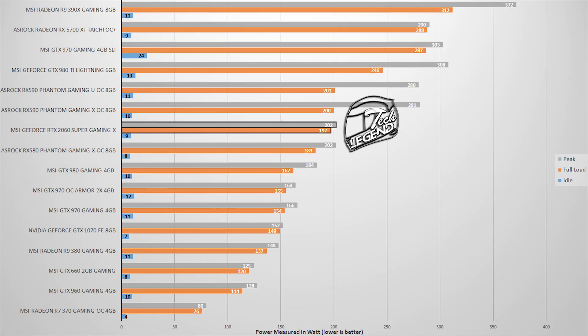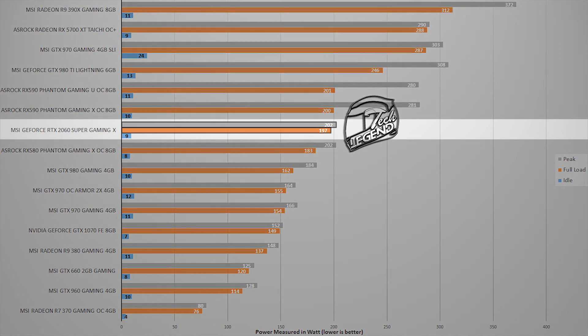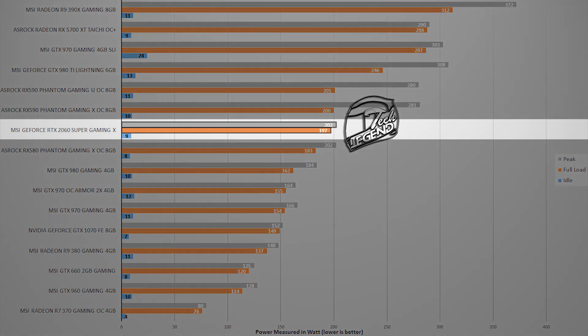In terms of power consumption, the MSI RTX 2060 Super Gaming X peaked at around 202 watts, with an idle consumption of just 9 watts. The gaming power consumption averaged around 197 watts across multiple playthroughs of several games.